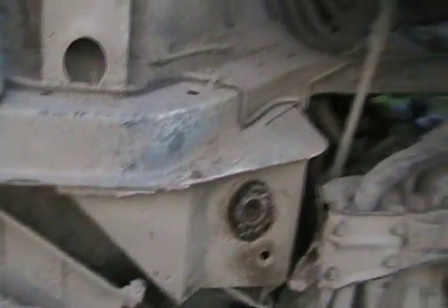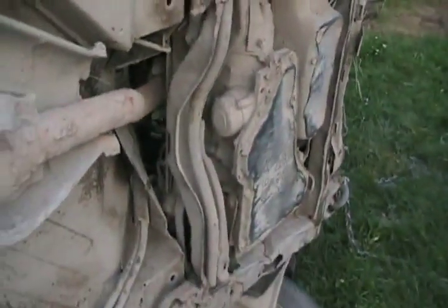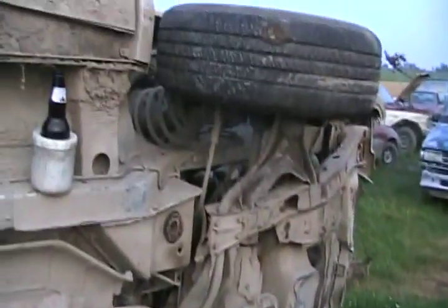Now you know why General Motors went bankrupt — they make vehicles that can kill you. There was a plastic cover over the flywheel but it just fell off, that's not a big deal. One good advantage for joy riding these things is they have flat oil pans and flat transmission pans, unlike Chryslers. So they take a lot of scuffing without getting jabbed or ripped off. That's awesome.